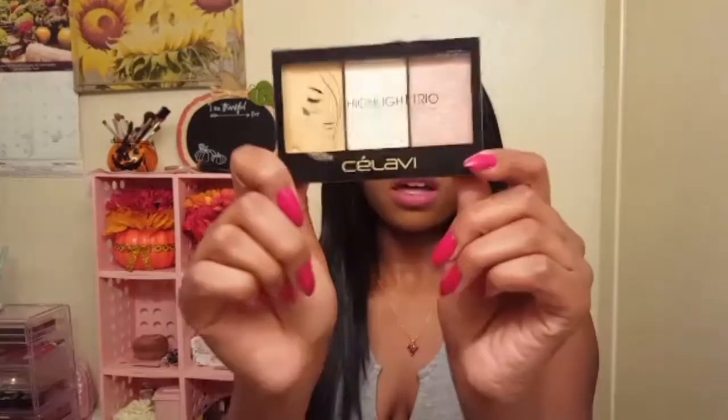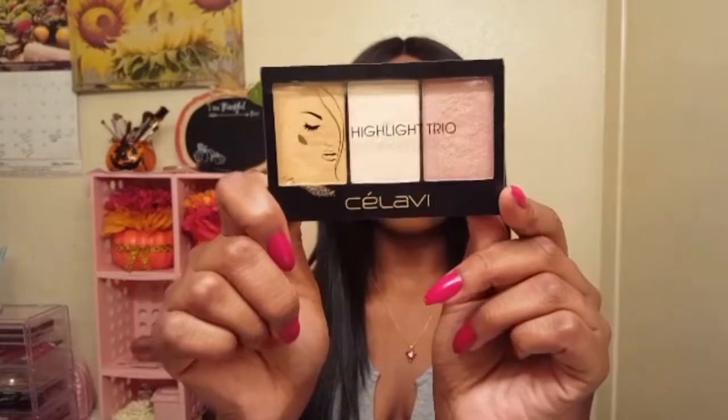Hey loves! Welcome to Mirai's Beauty Corner. In today's video, I will be doing a demo and review on the C'est La Vie highlighting trio palette. I picked this palette up from Rainbow for $2 on clearance.